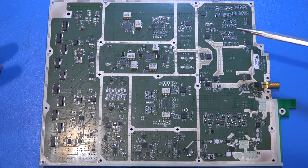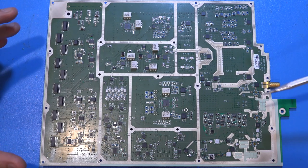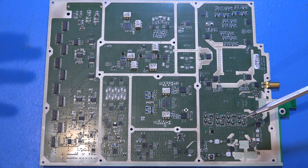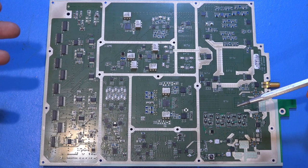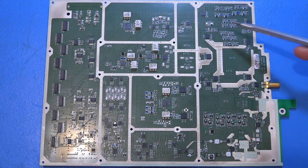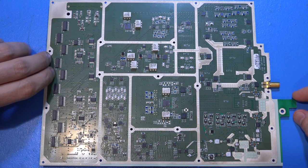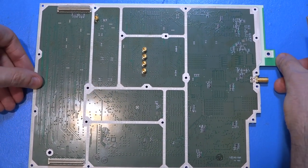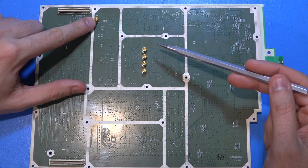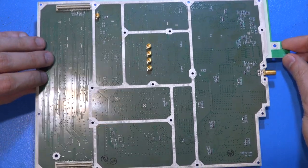Making PCBs more complex while keeping the same footprint becomes exponentially harder — the stack-up requires more expensive lamination layers, blind vias, and multiple press cycles. These are not things that work right away; I'm sure they spent a lot of time getting this right. The other side of the board has very little on it — just a few passives, the differential I/Q connectors, the LO input connector, and digital power.